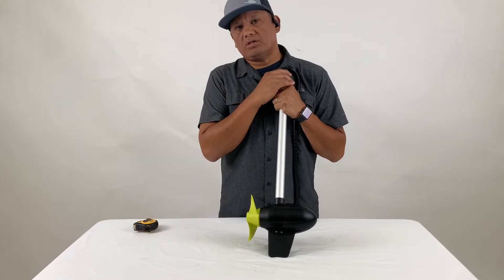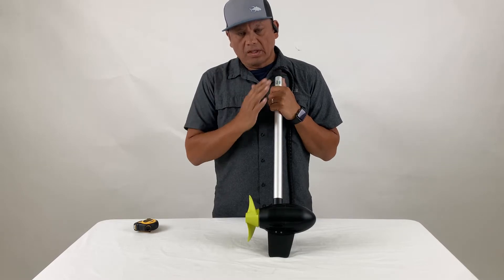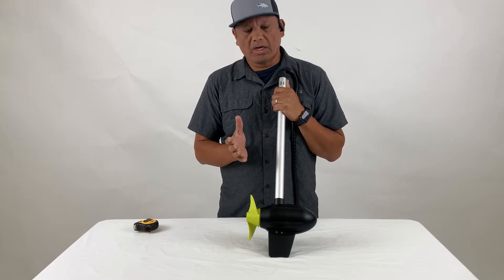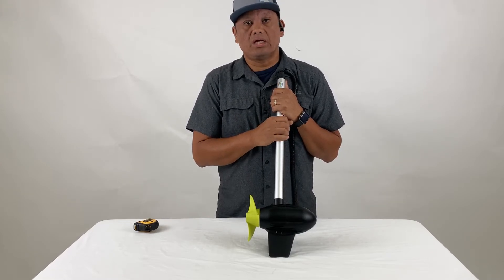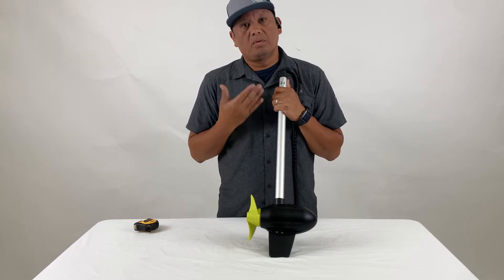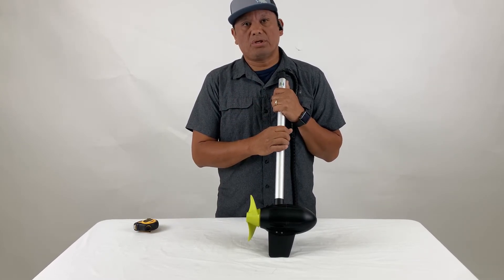You may need to run it deeper than six inches depending on what kind of vessel you have. A lot of that is tuning — you play it by ear — and you may be able to run it shallower than that. I recommend starting at six inches from the top of the prop to the water line as a good starting place.